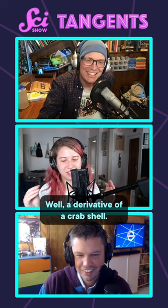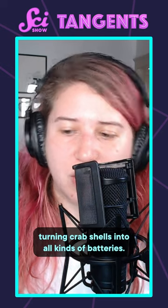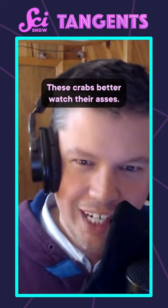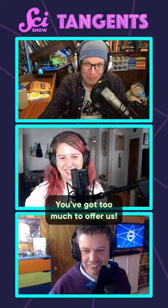Or a crab. Well, a derivative of a crab shell. And researchers are experimenting with turning crab shells into all kinds of batteries. These crabs better watch their asses. We're after all of them. You got too much to offer us.